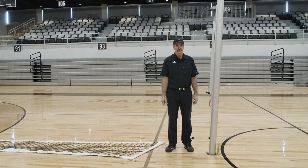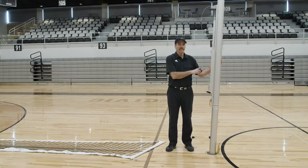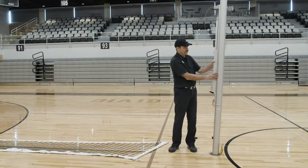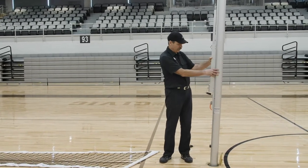This net setup procedure is for both the Infinity slide rail type system and the Pro T4 telescopic system that use the four-point net attachment. Unique to the Infinity system is the fact that when you first put your poles in your floor sleeves, you need to measure from the floor to where the cable comes off from the upper wheel.